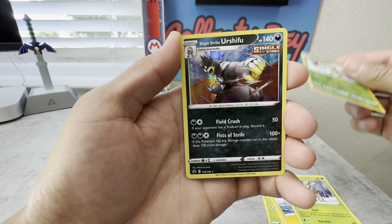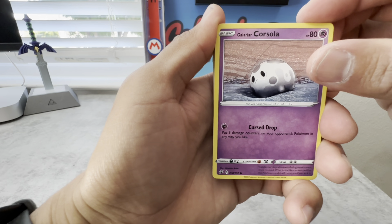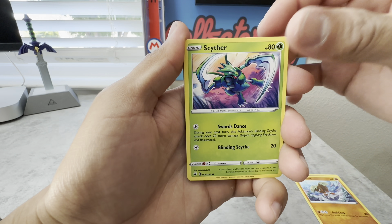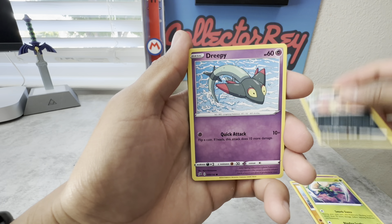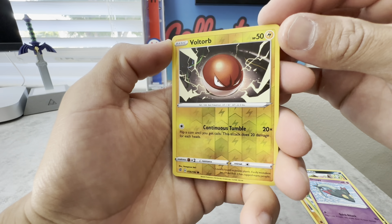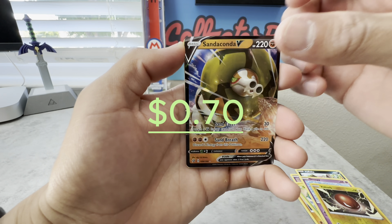Alright, Rebel Clash — I've heard good and bad things with Rebel Clash. Code card. Alright, a Corsola, a Binacle, a Scyther, a Volcanion baby, a Drippy, a Voltorb as our reverse holo — that's some pretty cool artwork there — and behind it we have a Sandaconda V.